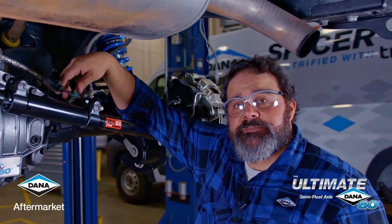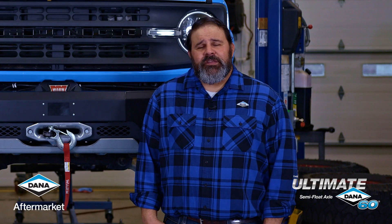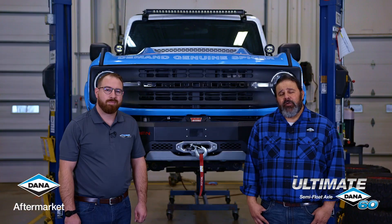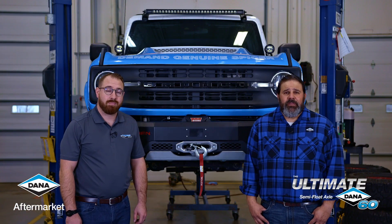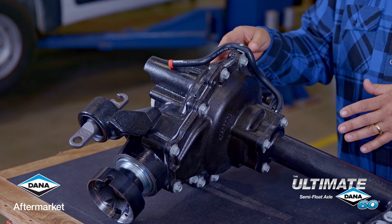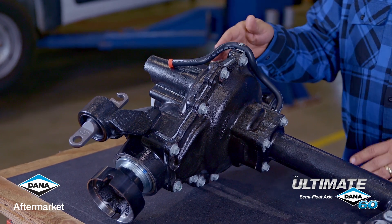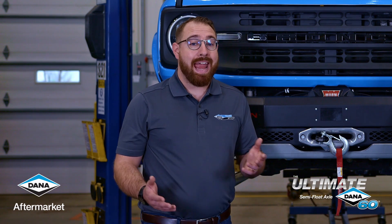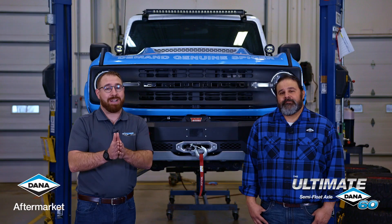That concludes our installation. Thanks for joining us today for the installation of the new Ultimate Dana 60 semi-float rear axle in our Ford Bronco. Make sure you check out the installation of the new Ultimate Dana 44 Advantech front drive unit in this same Bronco, and be sure to check us out at SpicerParts.com and on social media at Spicer Parts.